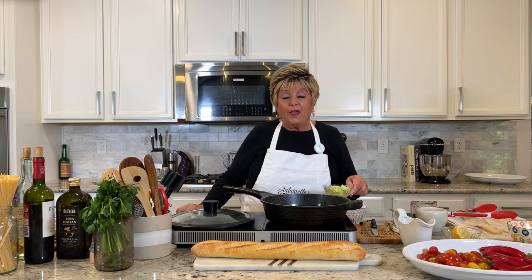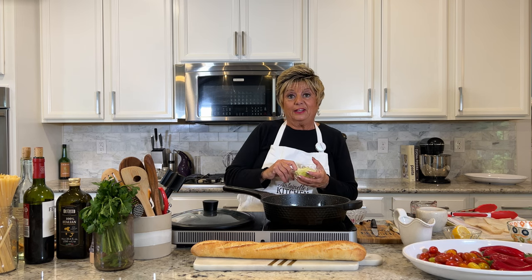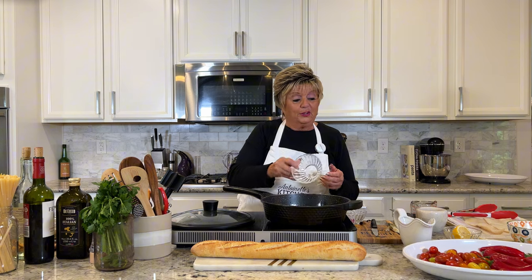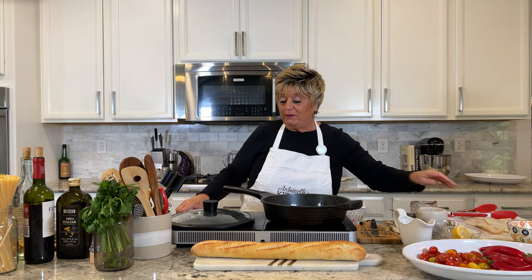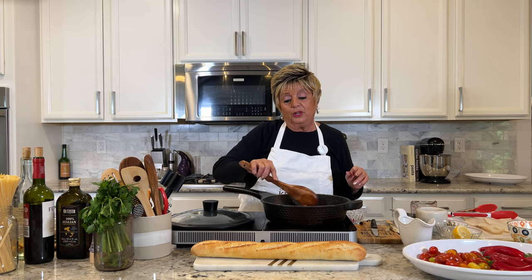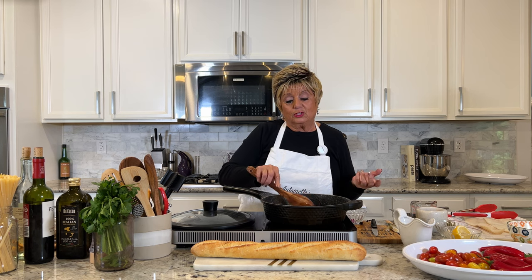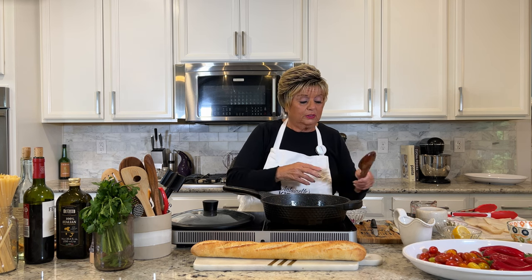I'm going to add fennel. Fennel gives it such a nice flavor — as we say in Italian, fanuccia. You can relate to that if you have any family from Italy. Fennel is a very big staple in Italy. When you go to Italy, when I traveled there, they actually put it on the table as an appetizer. They sauté it and it's served to you with your bread. It's so delicious.